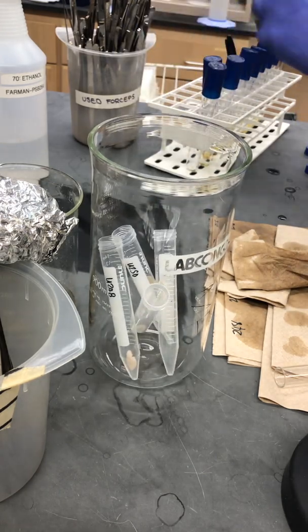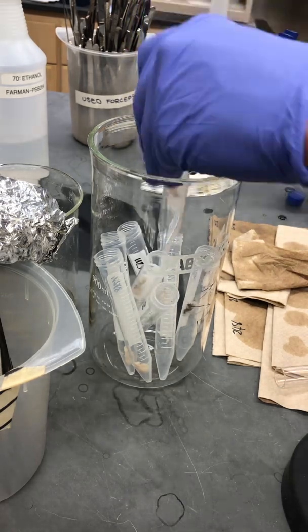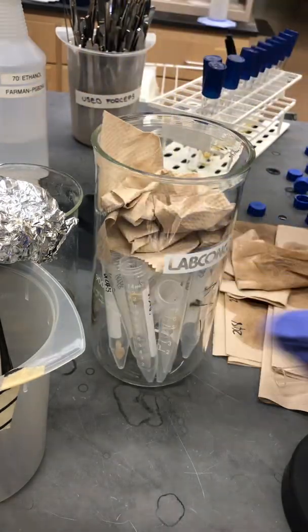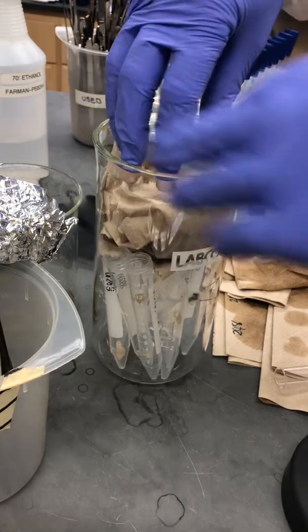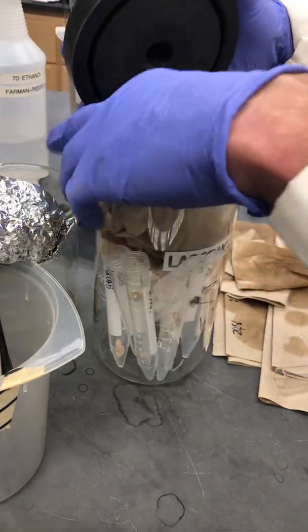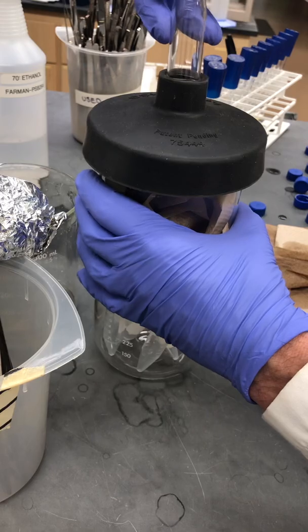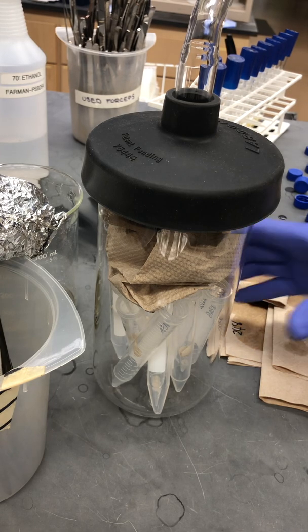These will all get stacked into the freeze-dryer flask with the tops removed to make sure they can dry out properly, each one stacked in the bottom. One very final and important step is to place some towels in the top of the flask so that when we release the air back into the freeze-dryer, the flow doesn't go directly down into the tubes and blow the mycelial pellets out — we wouldn't know which sample is which. We'll seal this up, put on the neck, and it will go into the minus 20 freezer for a few hours to freeze the pellets before going into the freeze-dryer.